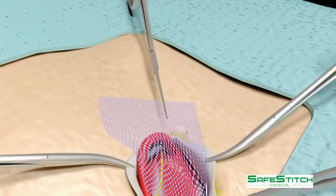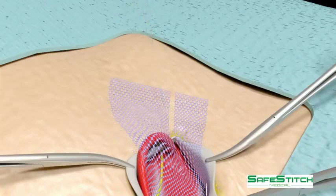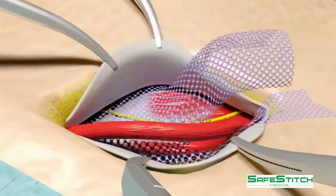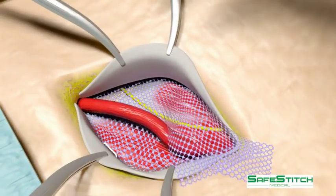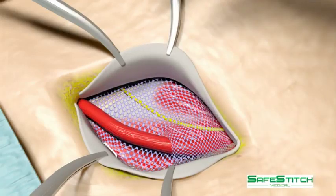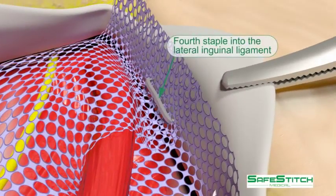The mesh is cut creating two tails. The top tail is placed under the spermatic cord. The stapler is used to staple the bottom edge of the upper and lower tails to the inguinal ligament. Here you see the fourth staple.